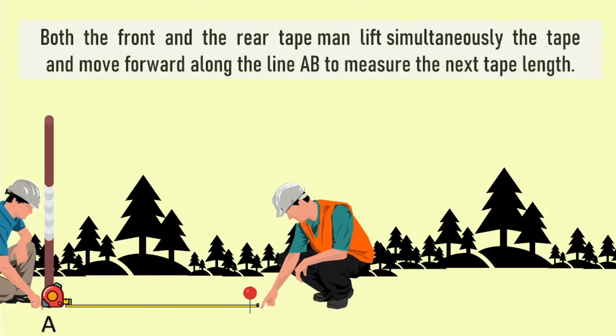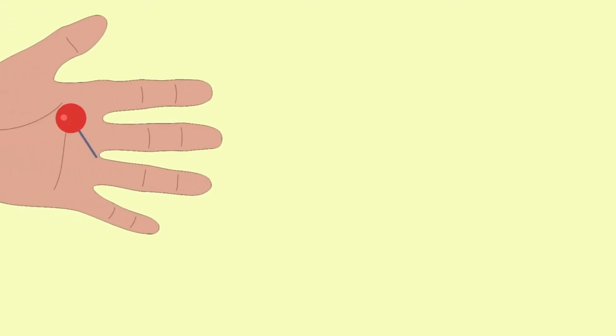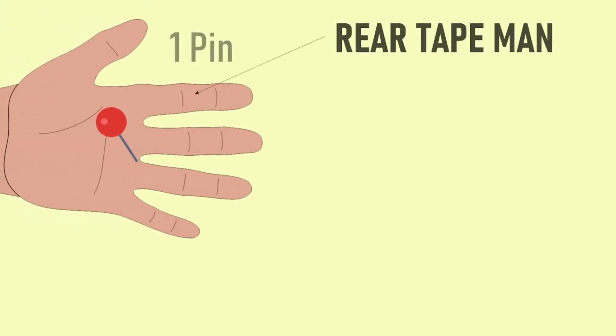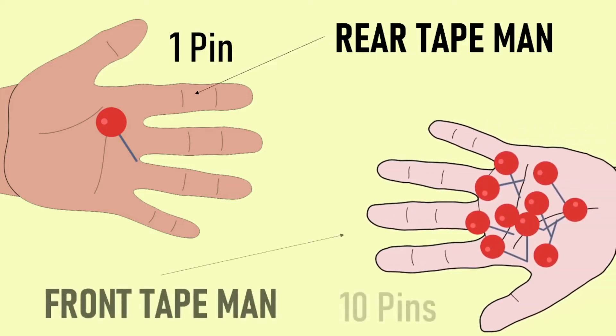Both the front and rear tape man must lift the tape coordinately to move forward along the line A to B to measure the next tape length. The rear tape man holds one pin while the rest of the pins, which are 10 pins, are held by the front tape man. By now, the rear tape man holds one marking pin, which signifies one tape length.